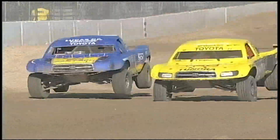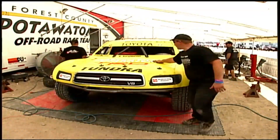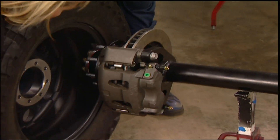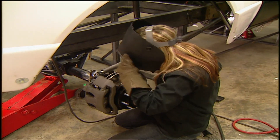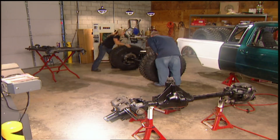It doesn't get more extreme than this. We'll go behind the scenes of one of off-road's top race teams. And in the shop, our team puts their ultimate truck on all fours. Today, axles and suspension for Project Ranger Resurrection.